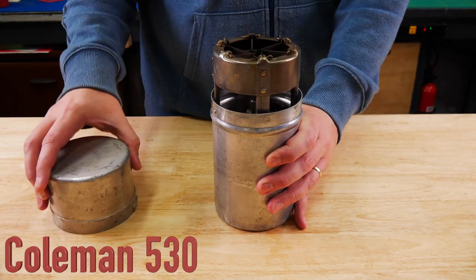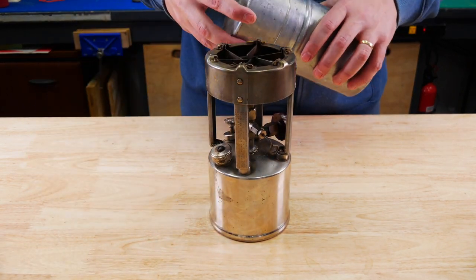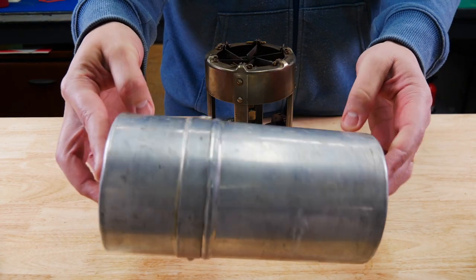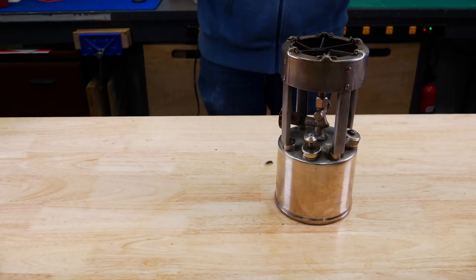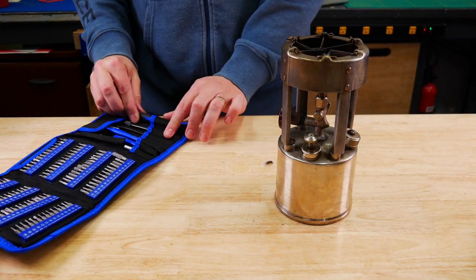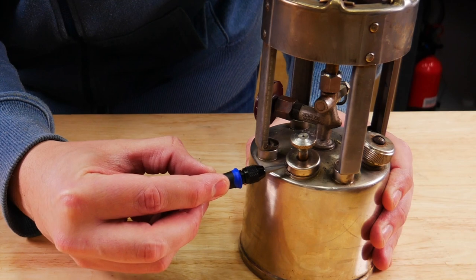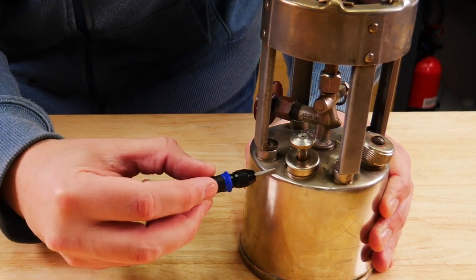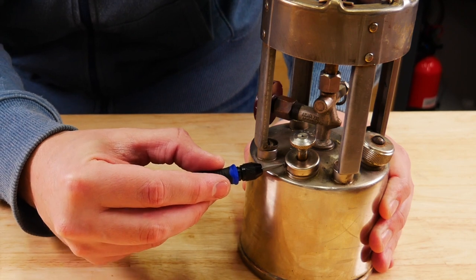Welcome — this is the Coleman 530, a civilian version of the 520, which we will have a video on. We're going to get it stripped down, clean it up, and try to get it running. I have not tried to start it yet. This is an overly complicated set of tools my wife bought me for Christmas, so I thought I should use them — very nice little set.